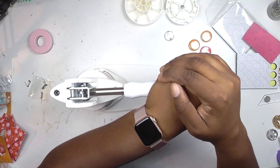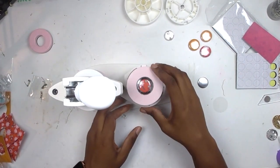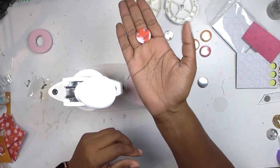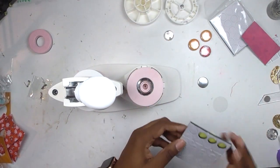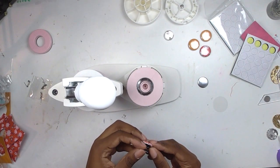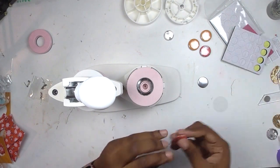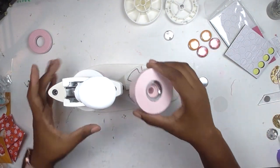Swivel everything to the B side, close it again, give it a nice press, and when you open it — there's your button! It's a really cute little flare badge. The button press comes with three different sizes; this is the small one, but you can make ones up to about two inches. It also comes with little foam pads.